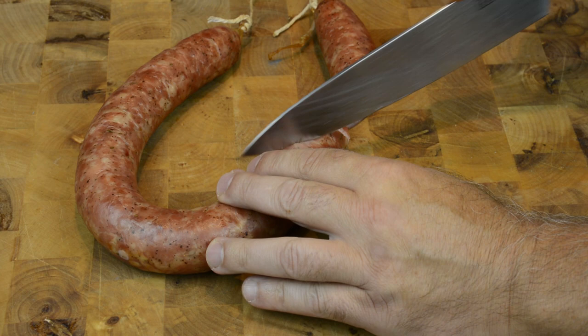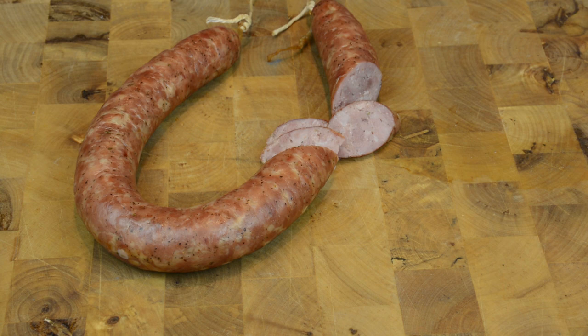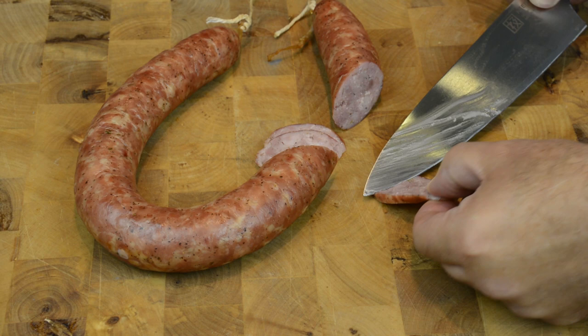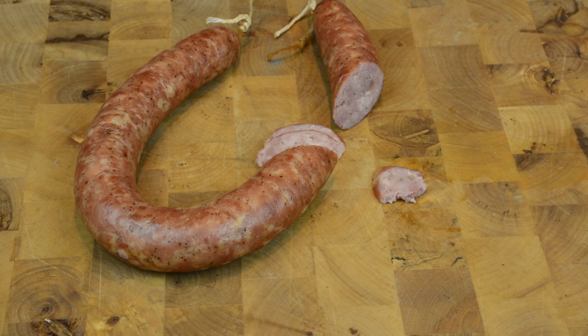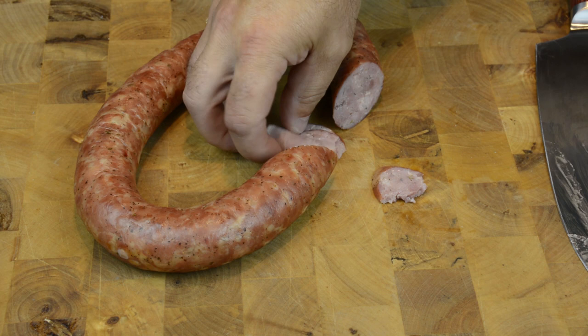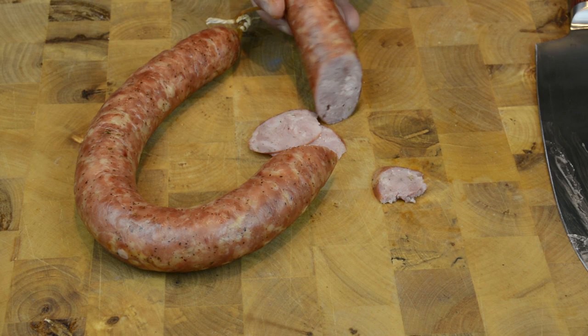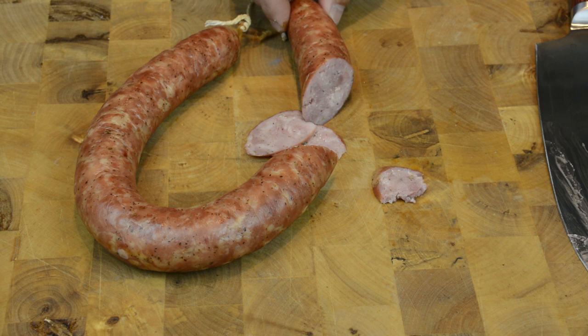It tastes the same as last time - that's why I'm doing it. I like it. The consistency of the meat becomes really solid - even with broken skin, it still takes a little bit of effort to pull it apart. That's exactly what I was looking for. If you want softer consistency, you can do a second grind - the recipe stays the same. These small holes are where the fat actually started to melt.